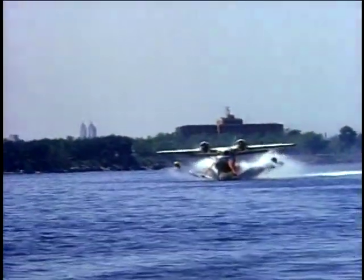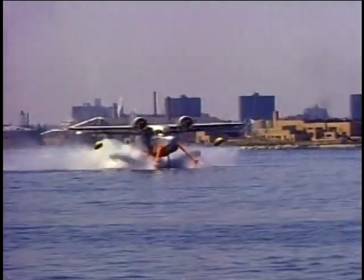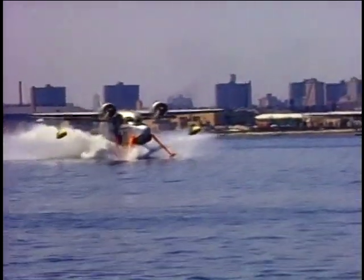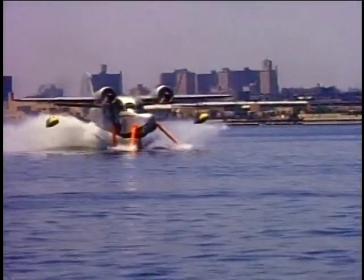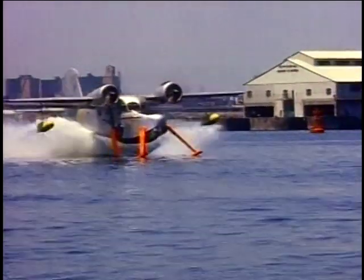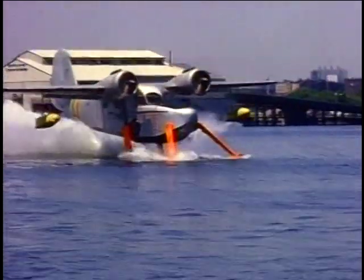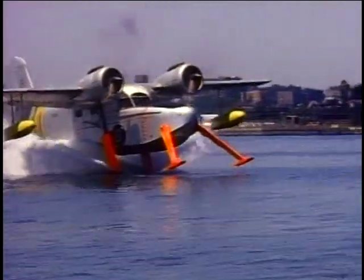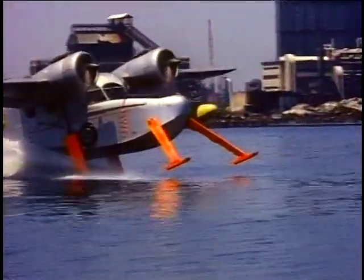One of the military requirements was that the airplane still had to keep its flight characteristics. As for what happened to the aircraft after testing, both the Grumman Wigeon — which they had also been working on to improve water handling characteristics — and the Grumman Goose were returned back to Patuxent Naval Air Station. From there, they kind of went into the surplus market.